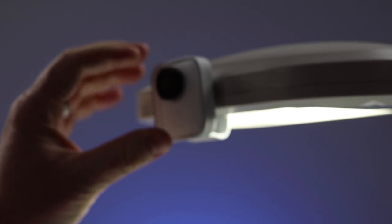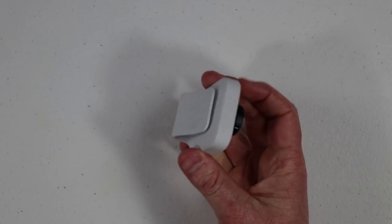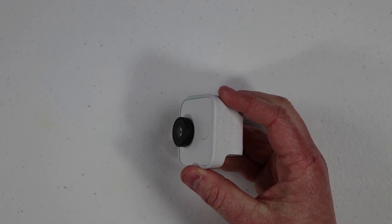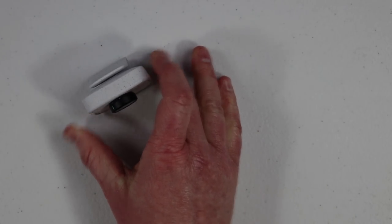You could clip it onto different items — a light stand, different handles around the house, a cereal box, whatever it may be. It will automatically rotate, so if you put it upside down, it will orient the correct way when you go into the Google Clips app to get the information over to your phone. So let's go and set this up.